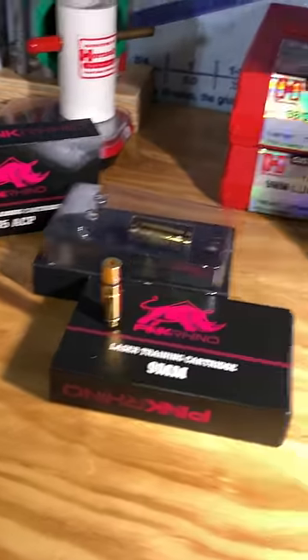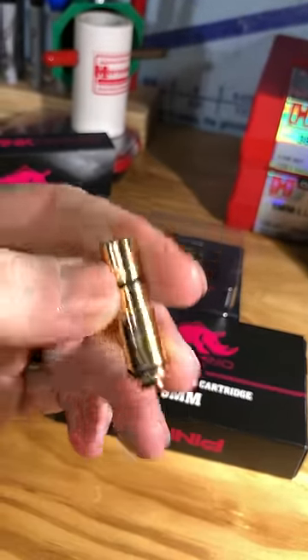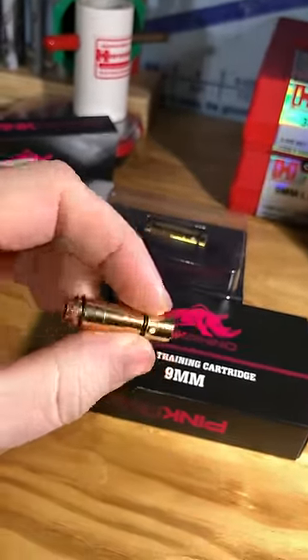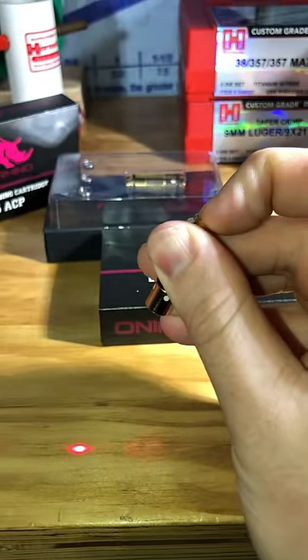I finally took the plunge into laser dry fire training aids, and let me tell you it's very practical and actually pretty fun. I picked up this 9mm laser cartridge through Mantis along with their Laser Academy training system as well as the app.